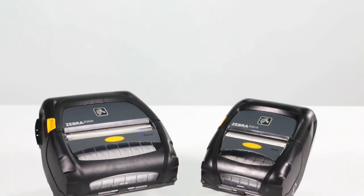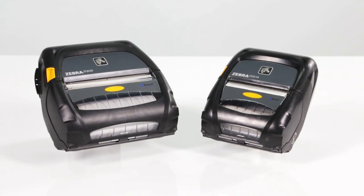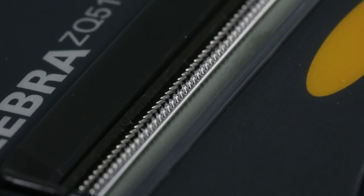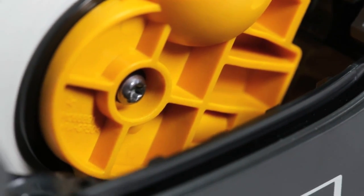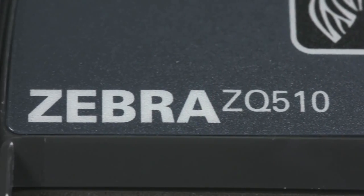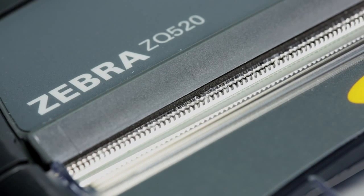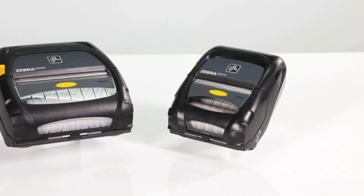Designed to meet your on-the-go business needs and engineered for rugged versatility in harsh conditions, the ZQ500 series mobile printers feature a military-grade design and best-in-class construction for unmatched durability. The 3-inch ZQ510 and 4-inch ZQ520 improve upon and replace the legacy RW series printers and easily integrate into your current mobile printer environment.